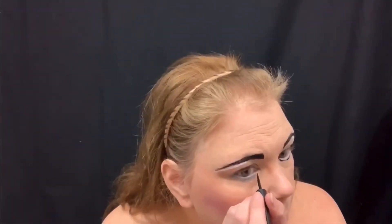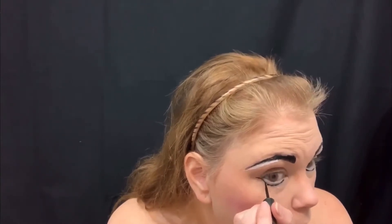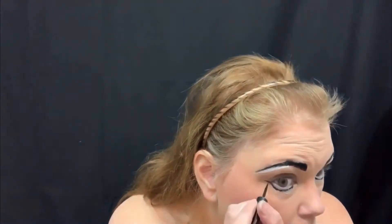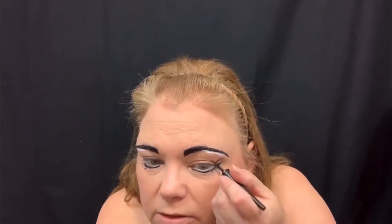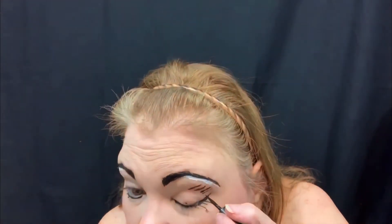Those are gonna be quick. Now I'm going to draw some long top lashes, kind of above my hood, because when my eyes are open it kind of looks like where they're supposed to be in a cartoony sense.